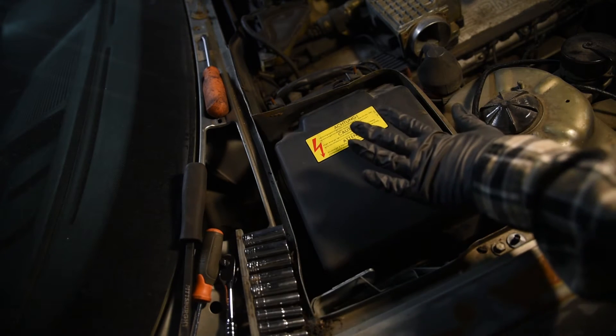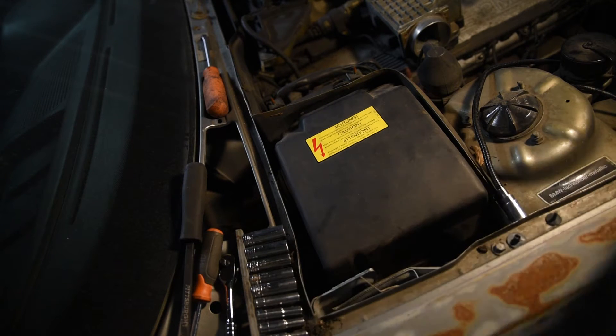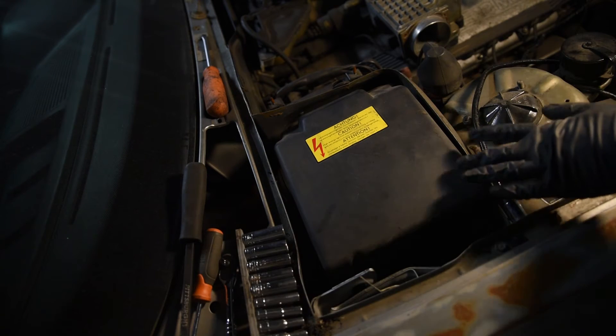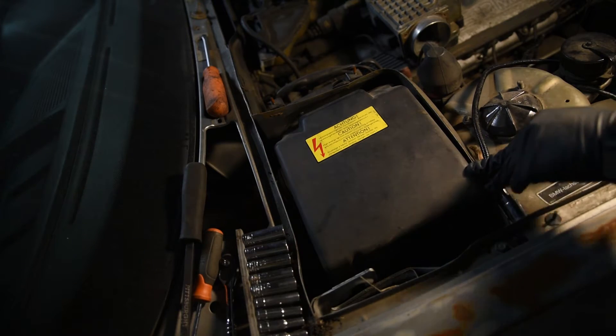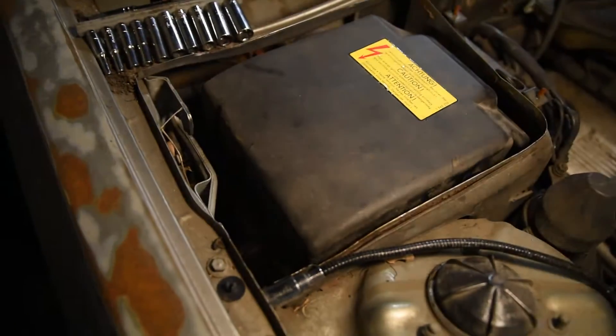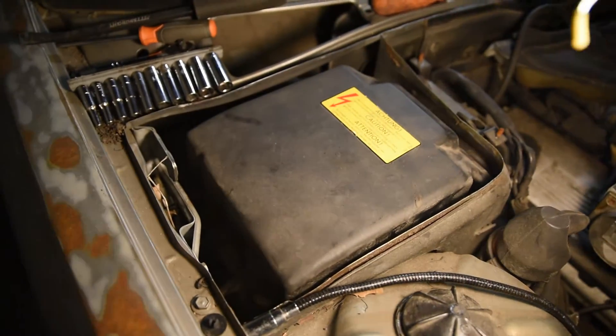The location may vary, but for the E32 735i it's located on the passenger side on the US models. This cover is actually held by four screws on each side.